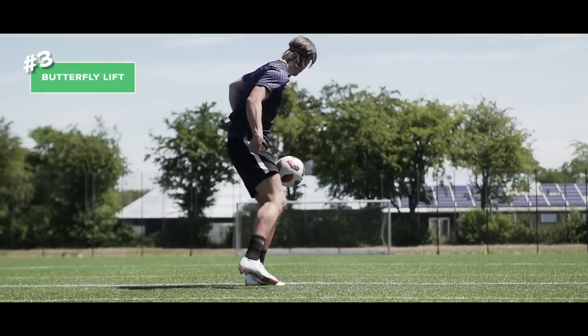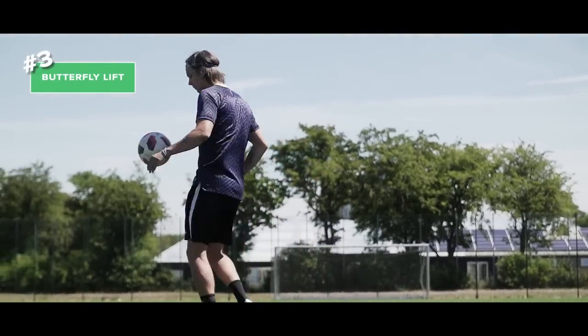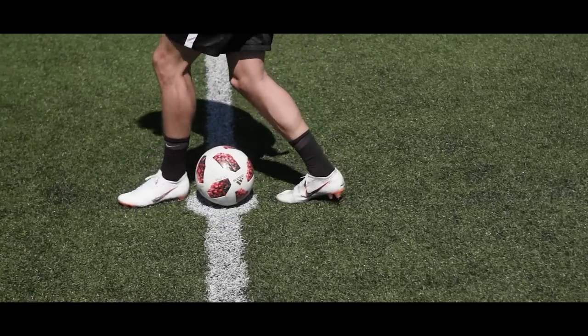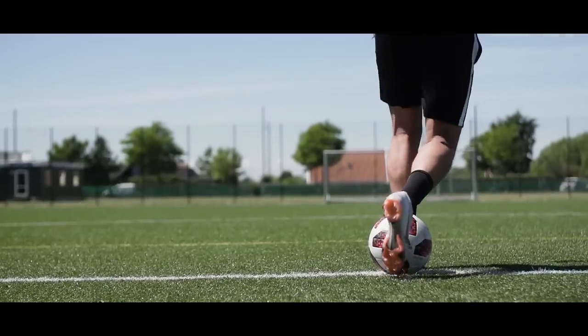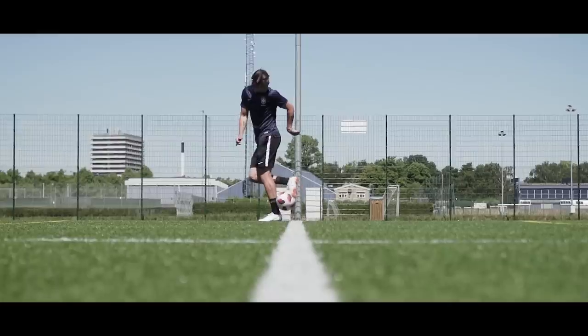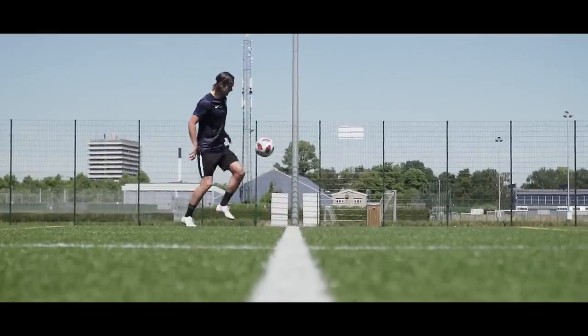Number three is the butterfly lift. Approach the ball with a good amount of speed to create some power. Place your weak foot in front of the ball, then twist your body while rolling the ball up your calf using your strong foot. A good tip here is to use a small jump when releasing the ball.